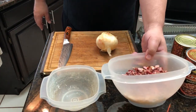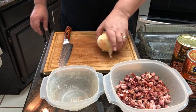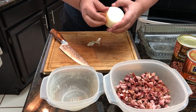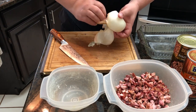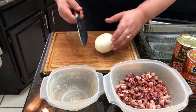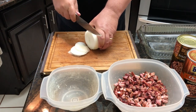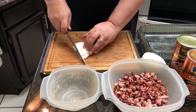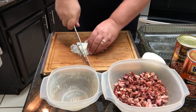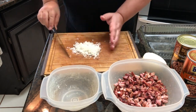Now that we've got our meat all cut up and ready to go, we're going to work on this onion. The beans already have some pork and other seasonings in them, so we're just going to add about a quarter cup of onion — not too much. I don't want it to be super oniony, just enough to add a little texture and flavor. So we're just going to take about three or four thin slices and chop them up into smaller pieces. They don't have to look perfect, but you do want them pretty small so you don't have big chunks of onion in there.